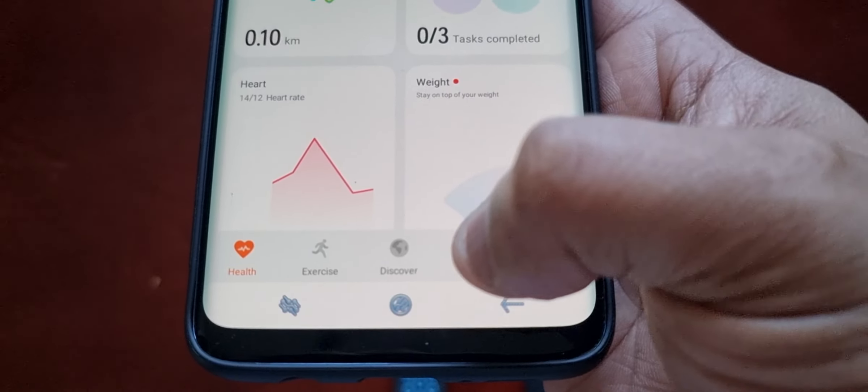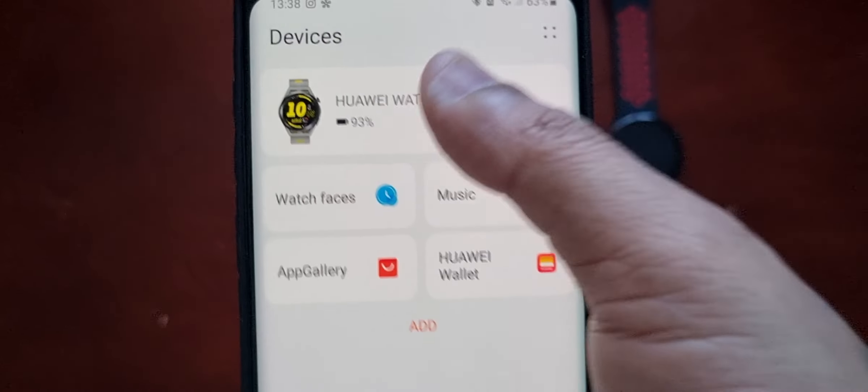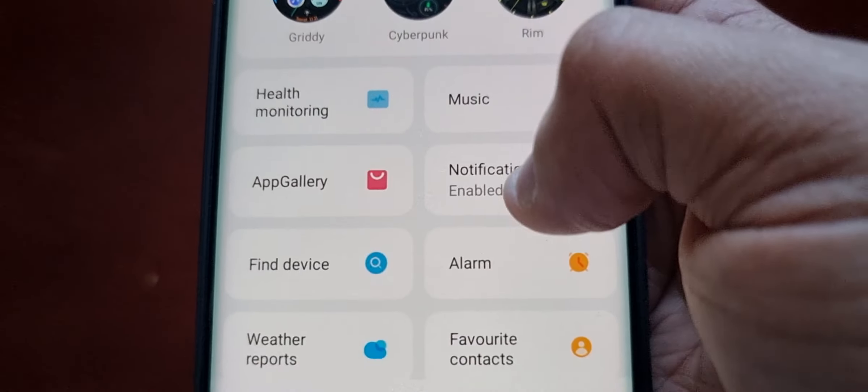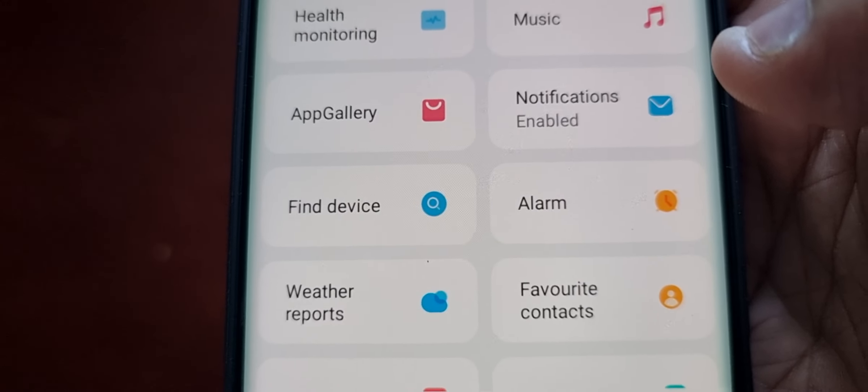Select Devices, then select the picture of your watch, scroll down, and you should see the option that says Find Device.